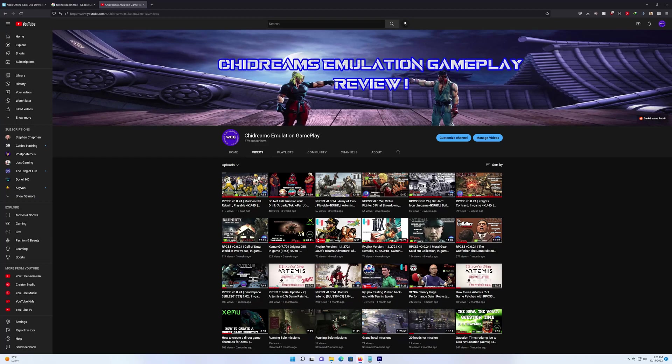Good evening everyone, welcome back to the channel. Today we will be covering the best method to install updates on the original Xbox emulators. Please remember to like, comment, and subscribe. Well, I guess it's on with the show.